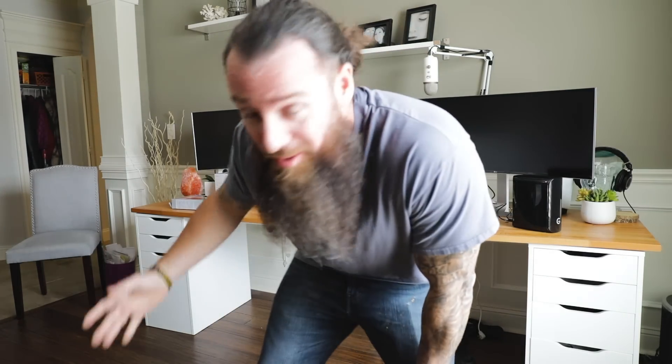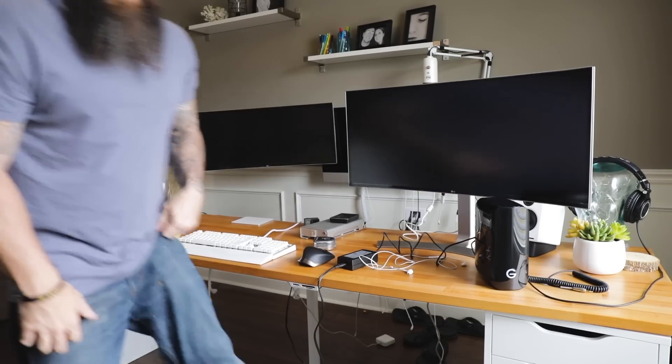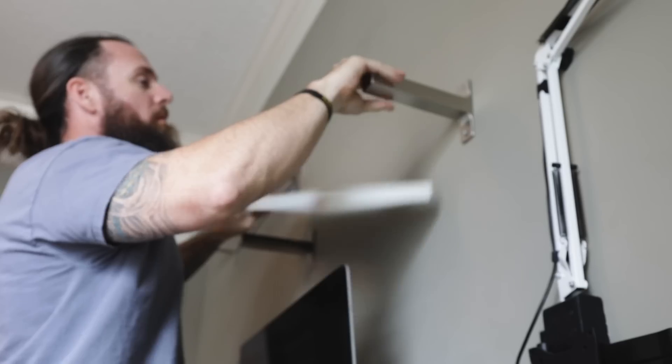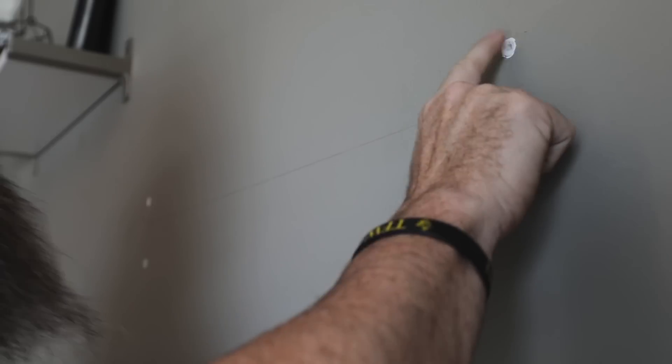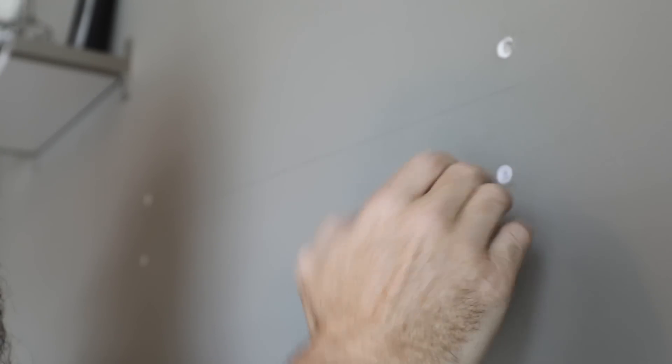All right, I think that's everything unplugged and we can move this whole desk out to give me a little bit of room so I can see what's going on. One thing I've found with anchors like this — you can try to pull them out but usually you dimple the drywall up. I found the easiest thing is to just get a screwdriver and push them through. It's going to leave a hole obviously, but it's easier to patch. If you pry it out it tends to buckle all the drywall and makes it even harder.